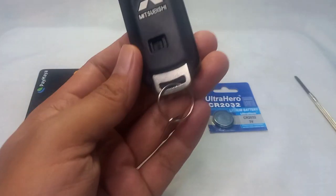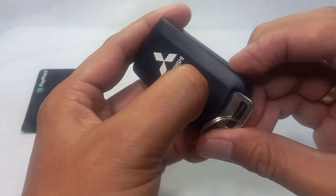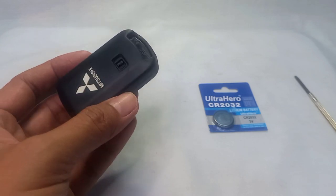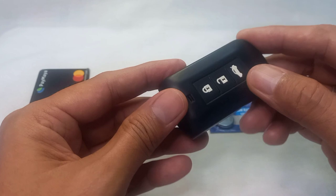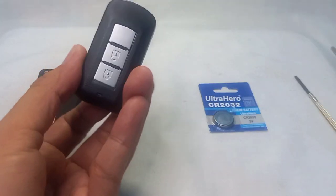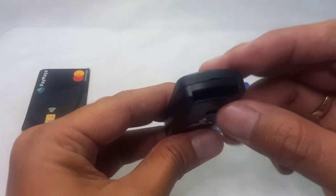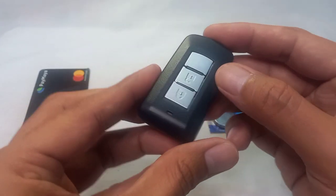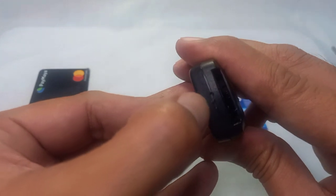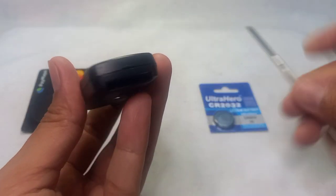Now, how to open the remote control. The first thing you want to do is slide at the back — there's a knob or switch there. Slide it to the right side and then pull off the key. Set this aside, and if you have a sleeve, just peel that off to expose the remote control. You'll notice there's no light here, meaning this is a dead battery. At the bottom there is a notch or marking which indicates the part where you can open the remote control.